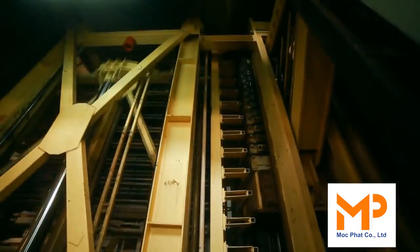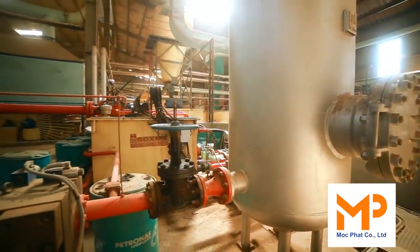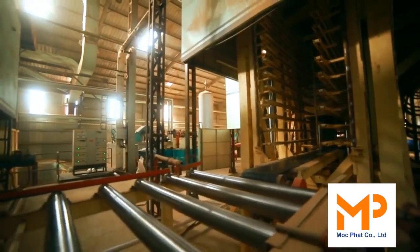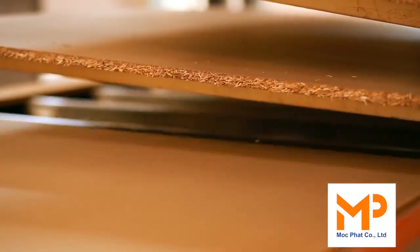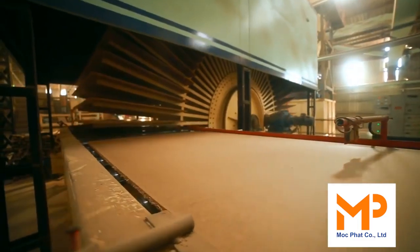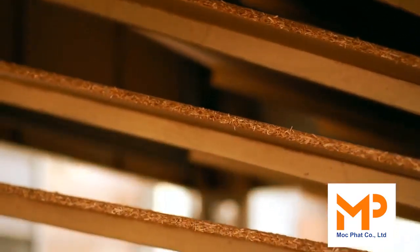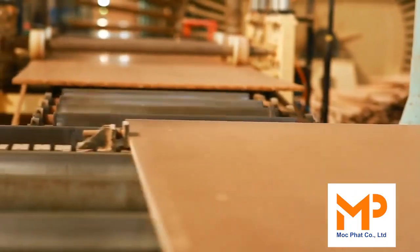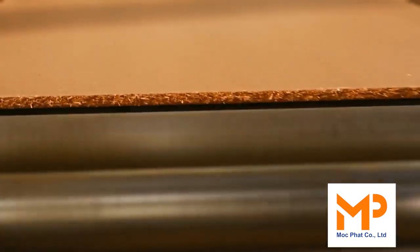The mat is pressed under temperature and pressure in the hot press. After hot pressing, edge trimming trims the board into the required size.